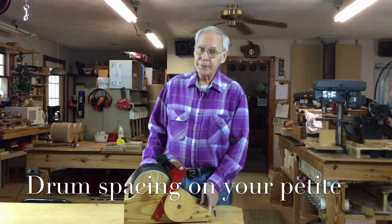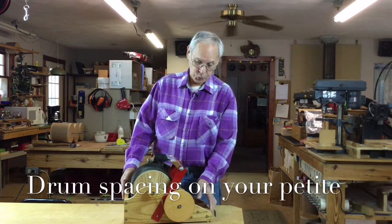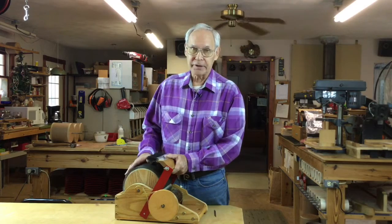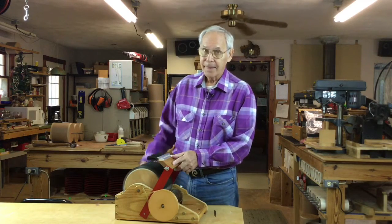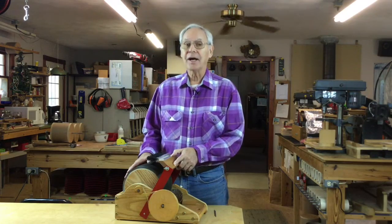When you're using your petite, if you start hearing this, stop what you're doing. Your small drum is too close to the big drum, and if you continue, you're going to literally rip the carding cloth apart. And that's going to cost you a fortune.